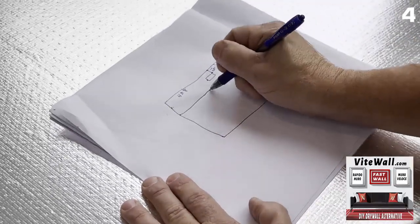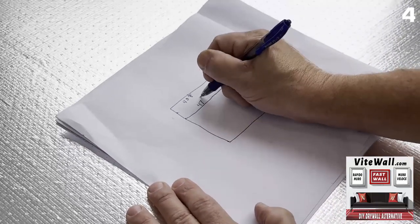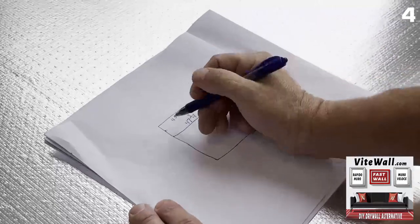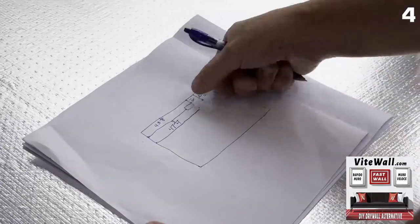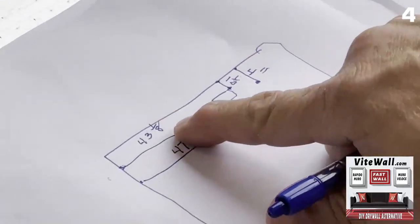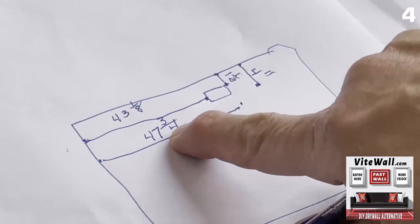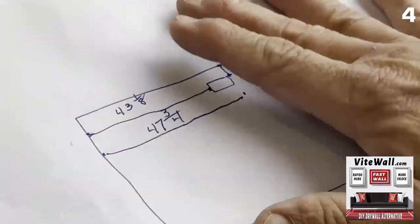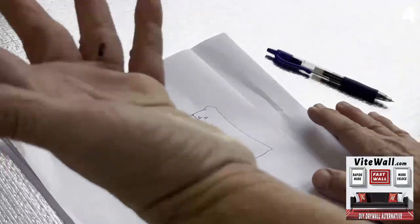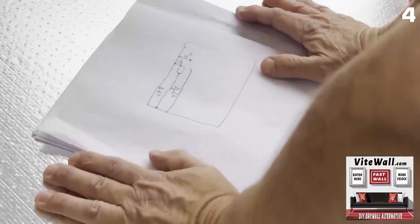So what this is saying is that from the floor, the bottom of the box is at 43 and an eighth and the top of the box is 47 and three quarters. Drawing this out, anyone can do that — this is just math. Now I'm going to show you the backwards math part.